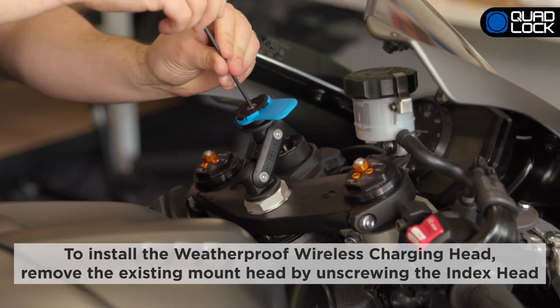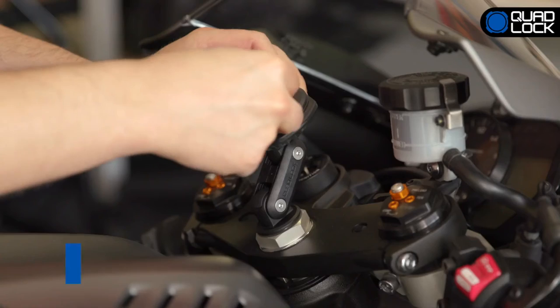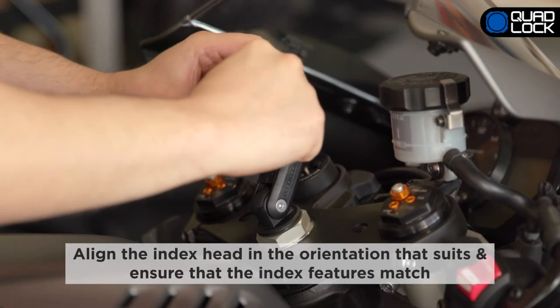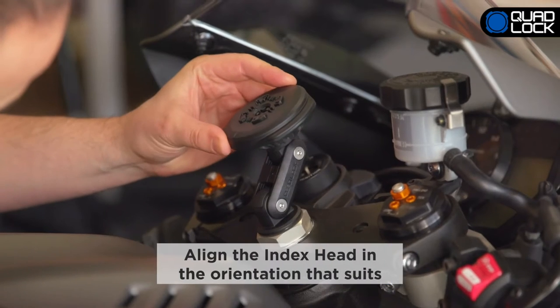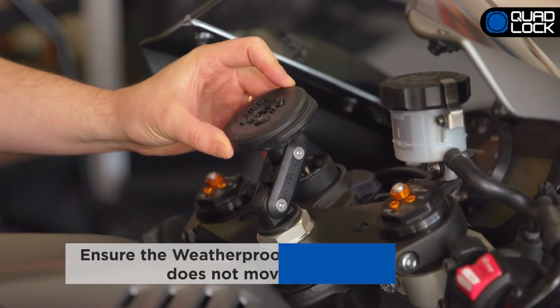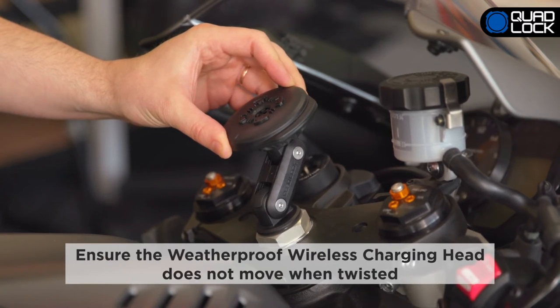To install the Weatherproof Wireless Charging Head, remove the existing mount head by unscrewing the index head. Remove the paper strip holding the top cap onto the charging head, place it onto the mount and insert the screw. Align the index head in the orientation that suits you.